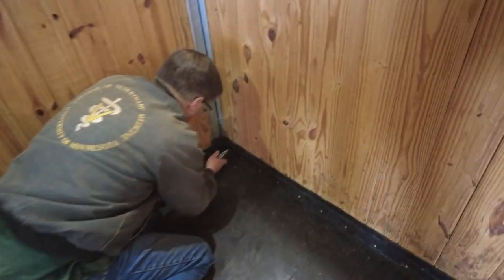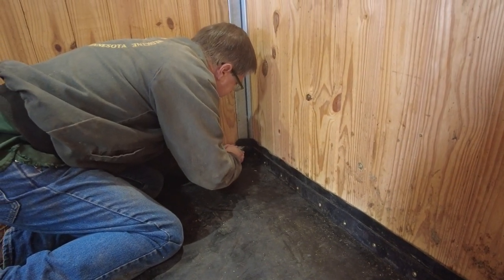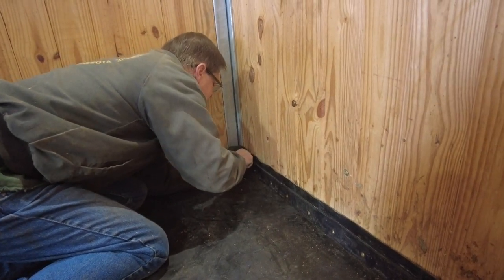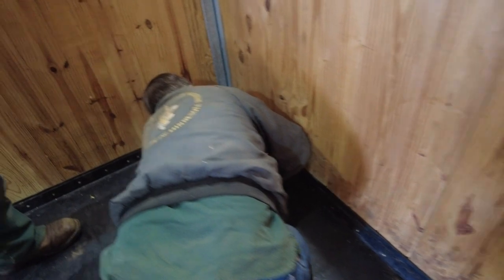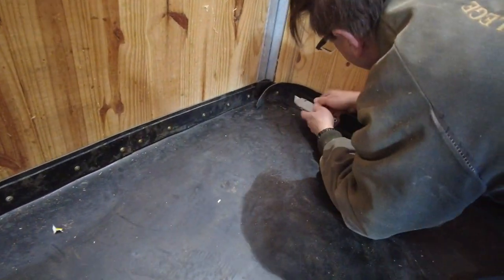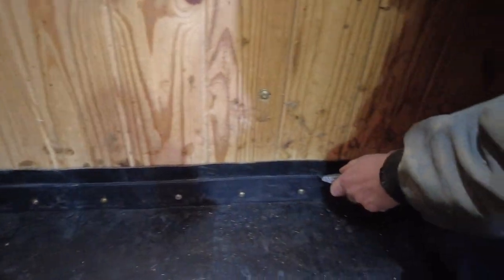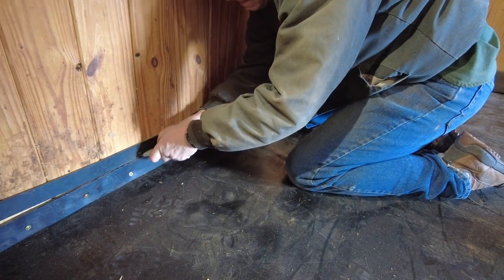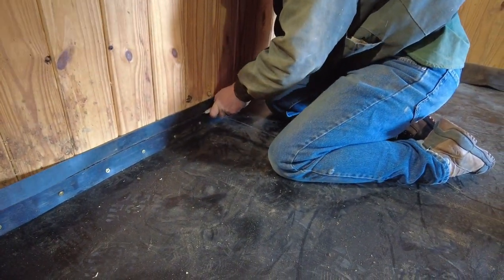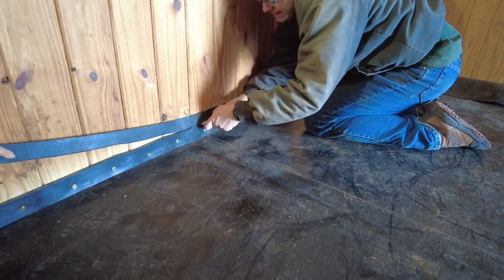If this works really well in the next few months and holds up as good as the old one — or better, which I expect — the other stalls are going to get an upgrade too. I'm cutting the edges, trimming around on my knees getting everything lined up. The material is a little tough to cut — it's got fabric embedded in it to give it strength and stop stretching. I ended up using a utility knife on top of the plastic edge, cutting across the pine wood trim. The floor underneath is concrete — a heated concrete floor.